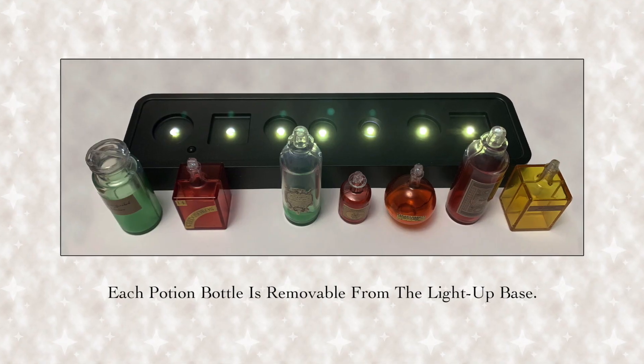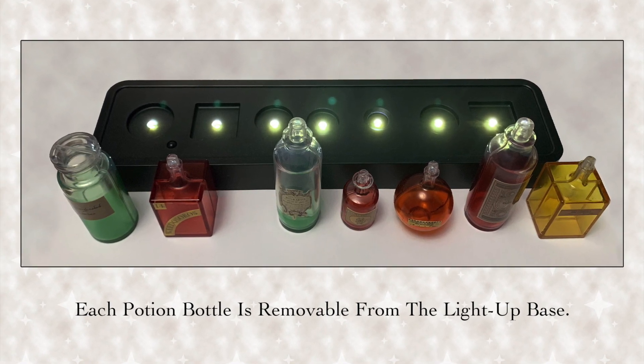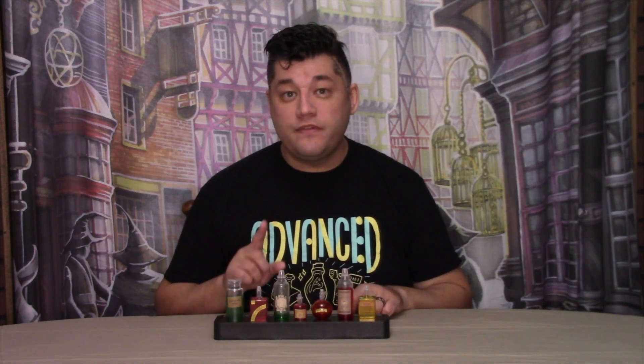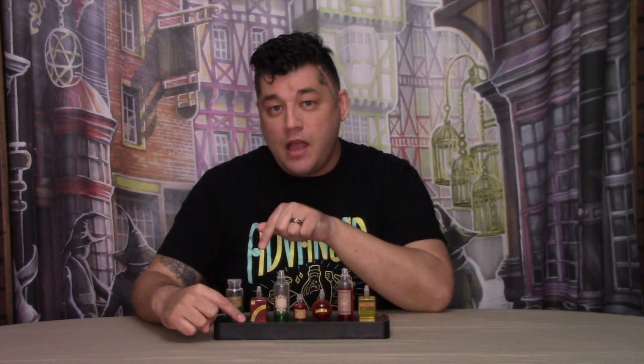In case you were wondering, yes, each potion bottle has a designated place on the display stand and they are removable. To make this potions bottle mood lamp work, you must first insert three AAA batteries that are not included. Once you have the batteries installed, there are three modes for this mood lamp.